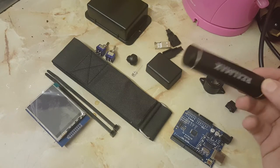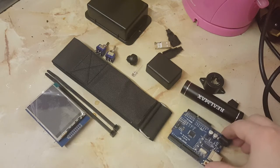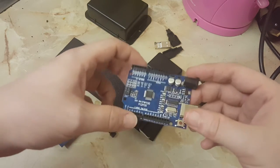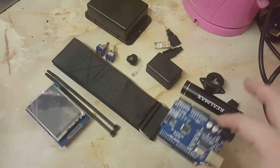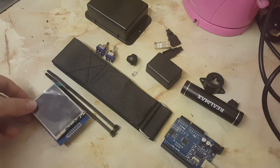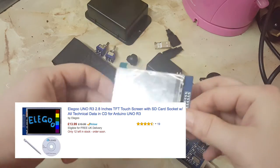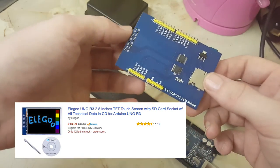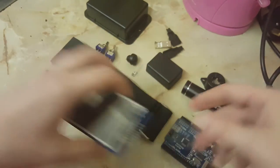Next we have the power supply, which is just a phone charger power bank. Then we have the main brains of the unit, which is an Arduino Uno — I've written all the code for it and transfer it right at the start. The final and most important component is the screen, which displays the animations. This is an ILI9381 — or something like that — screen; I get it off Amazon anyway.